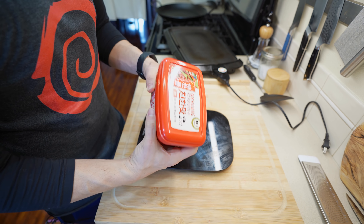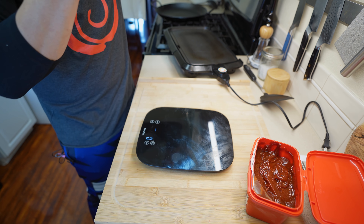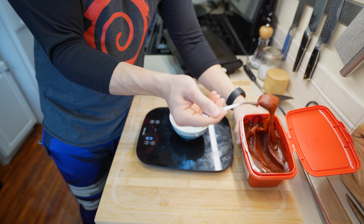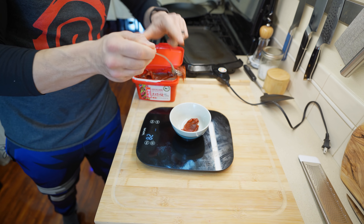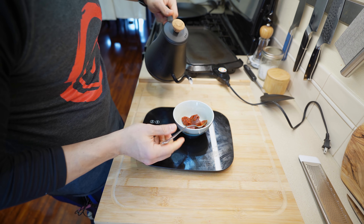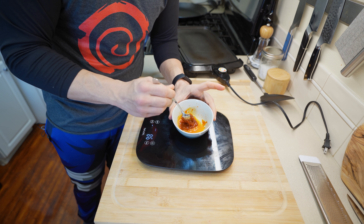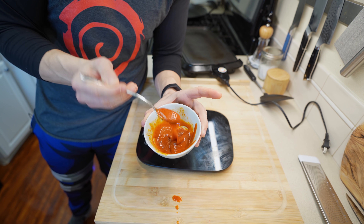The second sauce is gochujang — it's a red chili paste with a slight sweetness, and it's one of my favorite things ever. We're going to thin it out so we can pour it on top. We'll use about 35 grams and thin it with just a touch of water. You can buy pre-thinned gochujang, but I'll just thin mine out. It should be pourable — that's what you want.